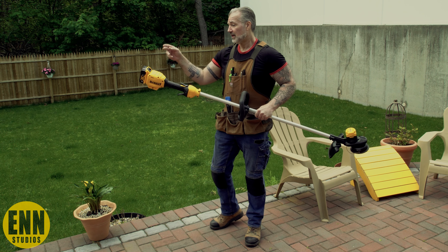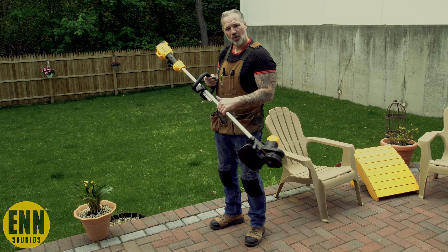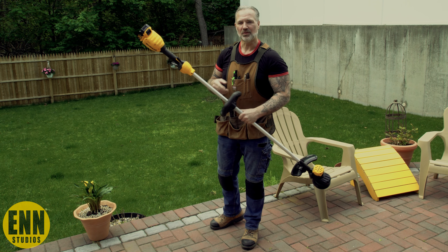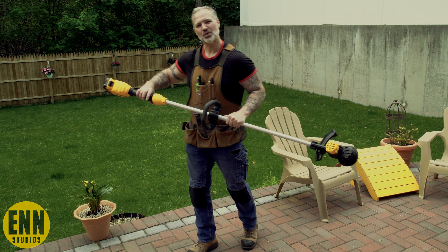Now let's try the weed trimmer. We're going to trim the grass along the fence, along the wall over here. As long as this can do the yard in the back and the small front, a little bit on the side, this thing did exactly what it was supposed to do. And it's half the weight. I like it — let's get to trimming the weeds.